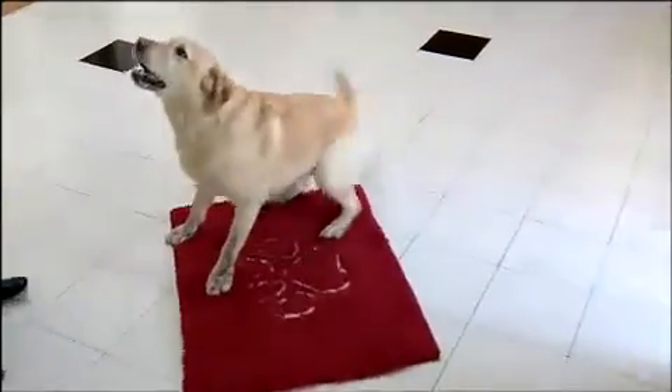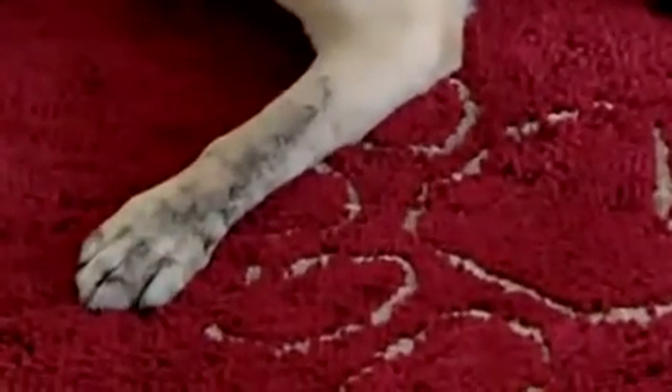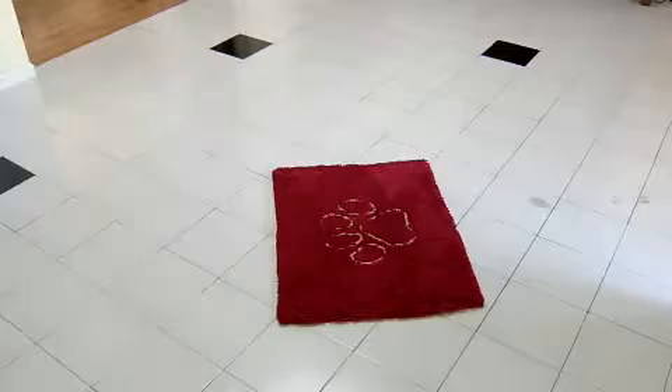Once the dog steps on the Dirty Dog Doormat, your problems have been solved. The mud and dirt is absorbed right into the mat, keeping the mess off your floor.